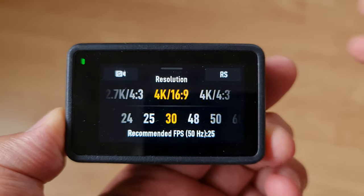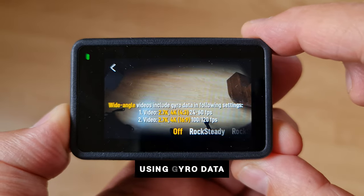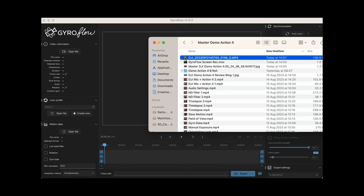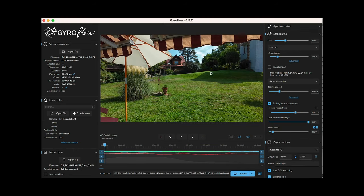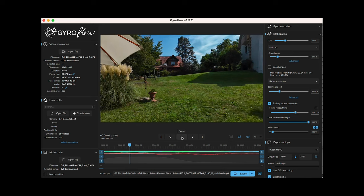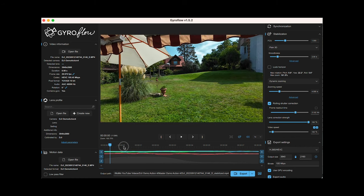Alternatively, you could mount the camera to a gimbal. If you switch off the camera stabilization completely, the Osmo Action 4 provides gyro data — the camera needs to be set to the wide-angle field of view. To capture gyro data, shoot at 2.7K or 4K in 4:3 ratio at 24 to 60fps. For 100 or 120fps gyro data, shoot 2.7K or 4K in 16:9. When you import your video into a program such as Gyroflow, there should be gyro data available for stabilization.